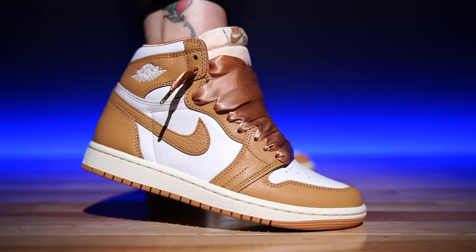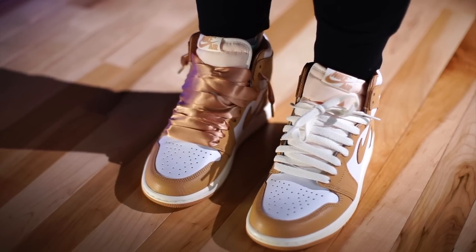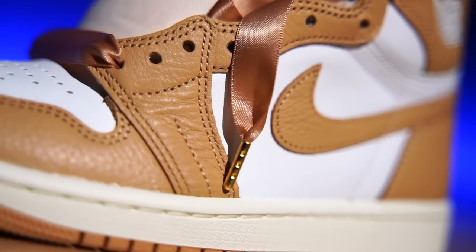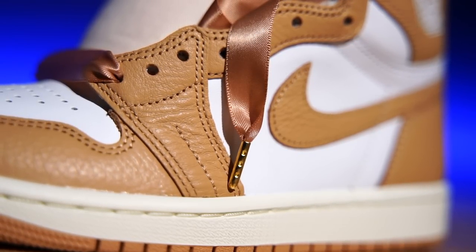Speaking of the laces — I like them done up how they come out of the box. I saw some pictures online where they're all the way done up and it's a little bit too much — it reminds me of the fat lace era. They also come with a cute little box inside that has your regular typical laces. But the silky bows, they went all out with them. It's like a birthday or a Christmas present. They even have little gold aglets at the end.